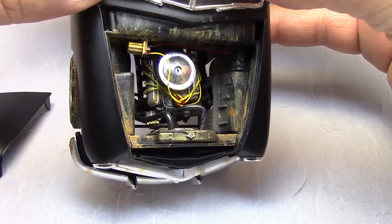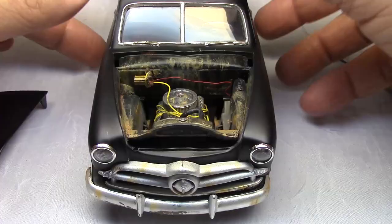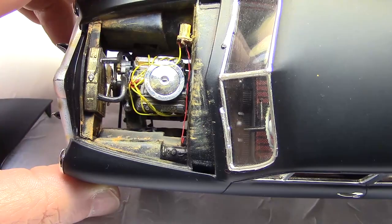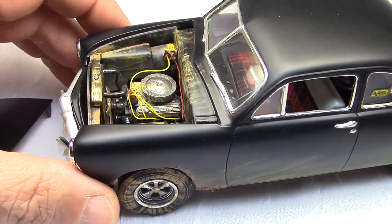You can see the engine bay is pretty filthy from running on those dirt roads. What we have in here is a resin Accel super coil — because the hot rod has got to have his spark. On the other side you can see an Accel ignition, and there's a metal fuel line down in there if you can see it. I just did simple detailing — I didn't go too overboard — just wanted it to look pretty cool under there. The big thing is getting it all dirtied up.